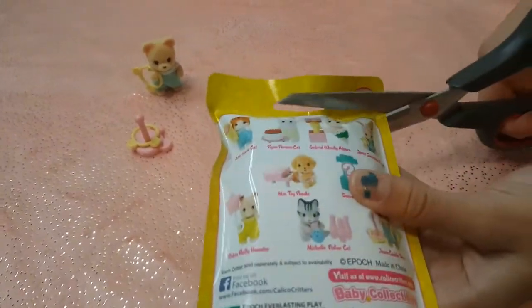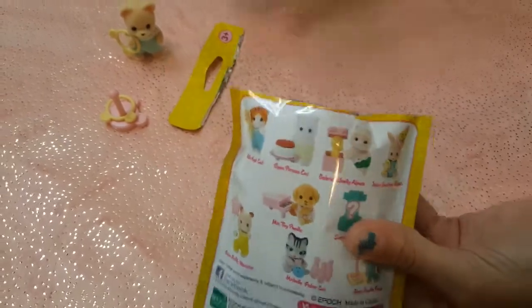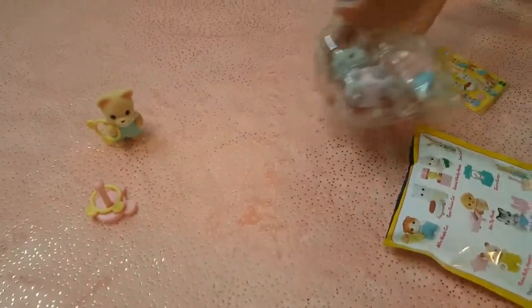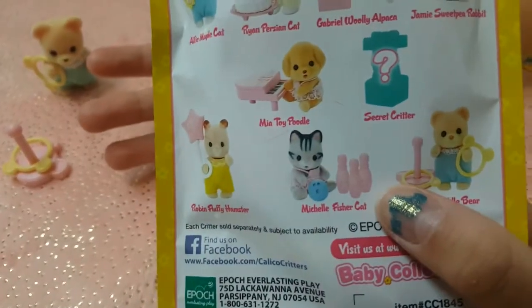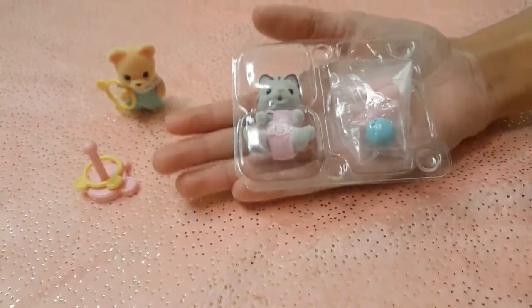Now let's open the next one. This is so fun — I love surprises. This is great for your kids if they love surprises. Okay, let's open it up. We got Michelle Fisher Cat, and here's the picture of her. She has a little bowling ball and bowling pins. I think that is so cute, so let's open this up.